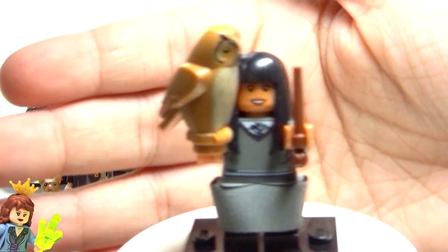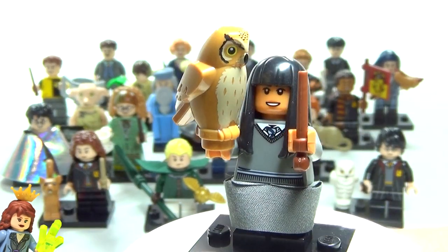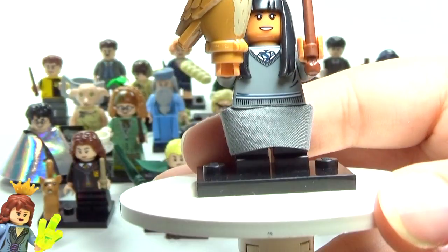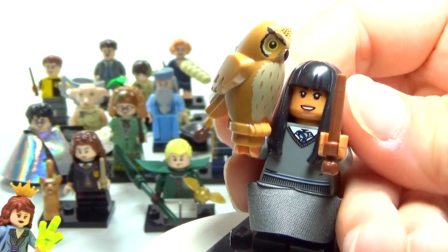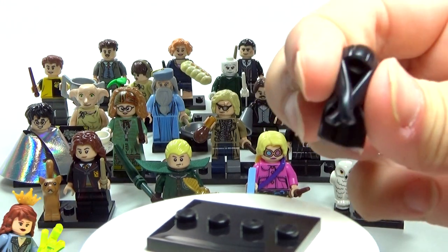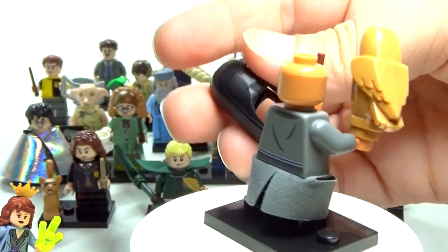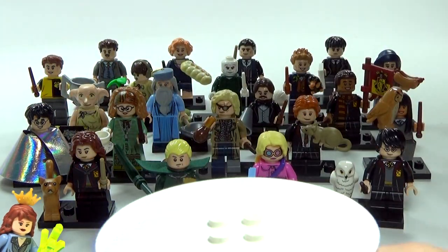For the first time ever we have Cho Chang, and her owl — I don't know if her owl's name was ever said, so if you happen to know, feel free to let me know in the comments. It's a good looking owl, I like the printing on it. I like that they gave her a skirt piece like Luna, they did a good job on that. She has one of those squishy hair pieces — no second face, but she does have a little bit of back printing. I'm going to set the turntable aside and just pick up the figures — let me know in the comments if you prefer the turntable.